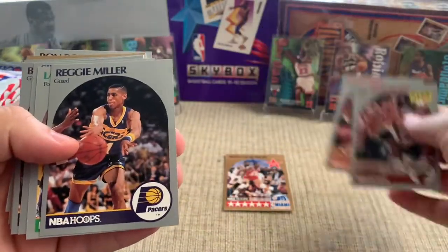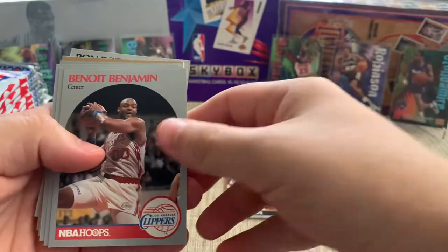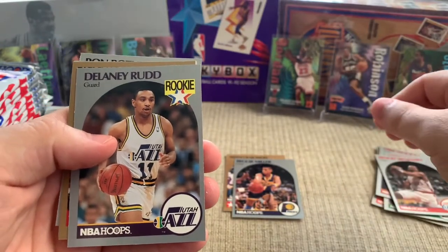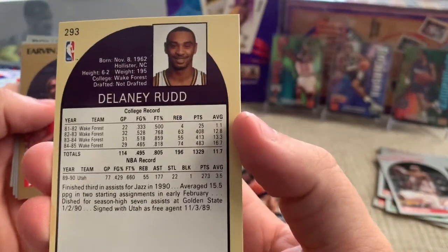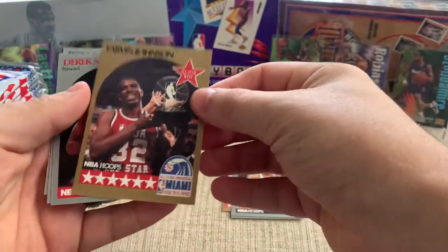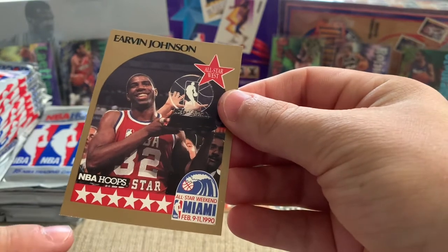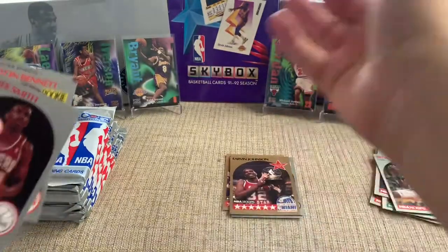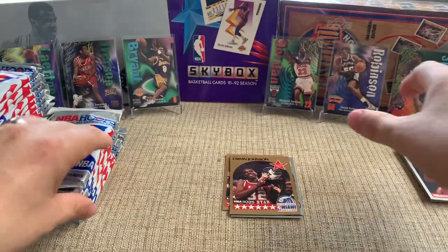B.J. Armstrong, Mark Price, Reggie Miller — that's a good player. Sidney Green, Bob Hanson. And it looks like we've got an All-Star in here too. Delaney Rudd — he went to Wake Forest, and I think he's a local teacher; a friend of mine has a bunch of his autograph cards. And there we go — that's a good-looking Magic Johnson All-Star card. If you look down here there's some kind of issues around the edges, but it's in much better condition than that first one. Still a sweet card. For $20, I'm not looking to make a fortune off of these.